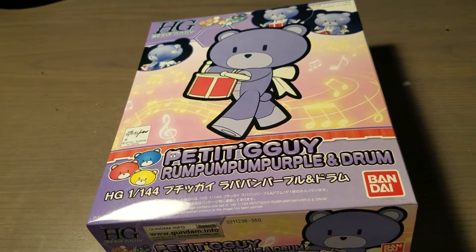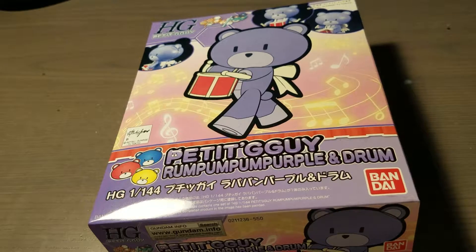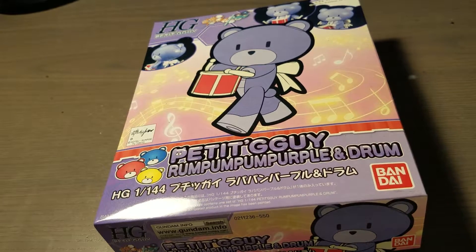Hey guys, this is my unboxing of the High-Grade 1/144 Petit Guy Rumpumpurple and Drum.